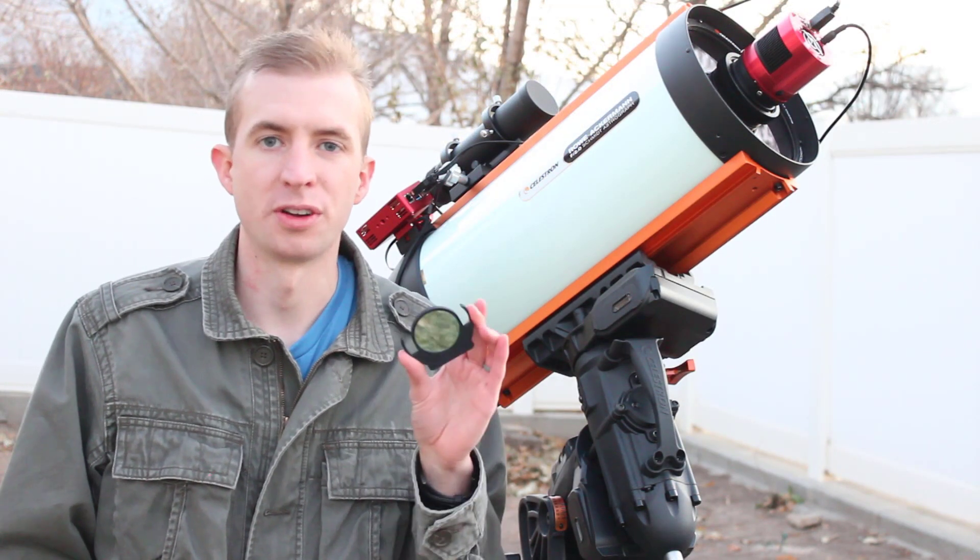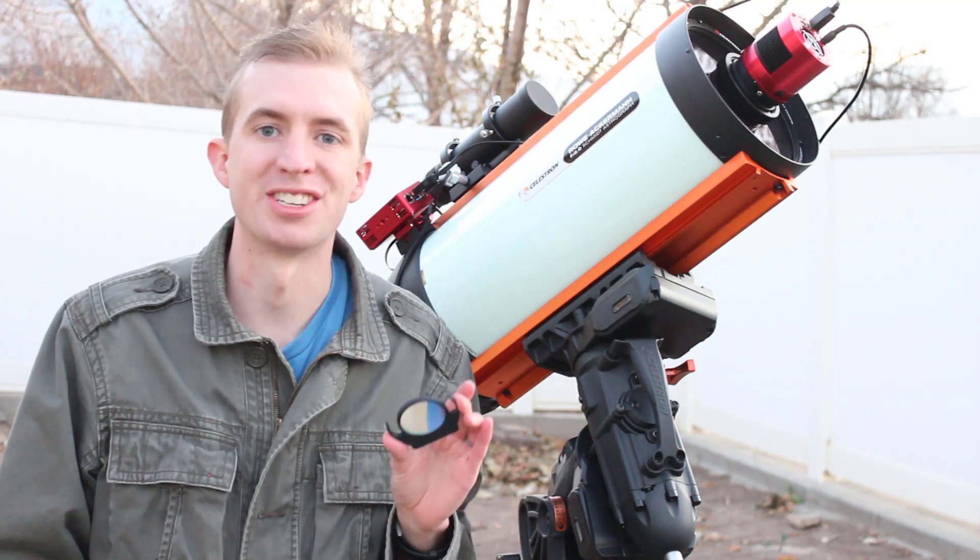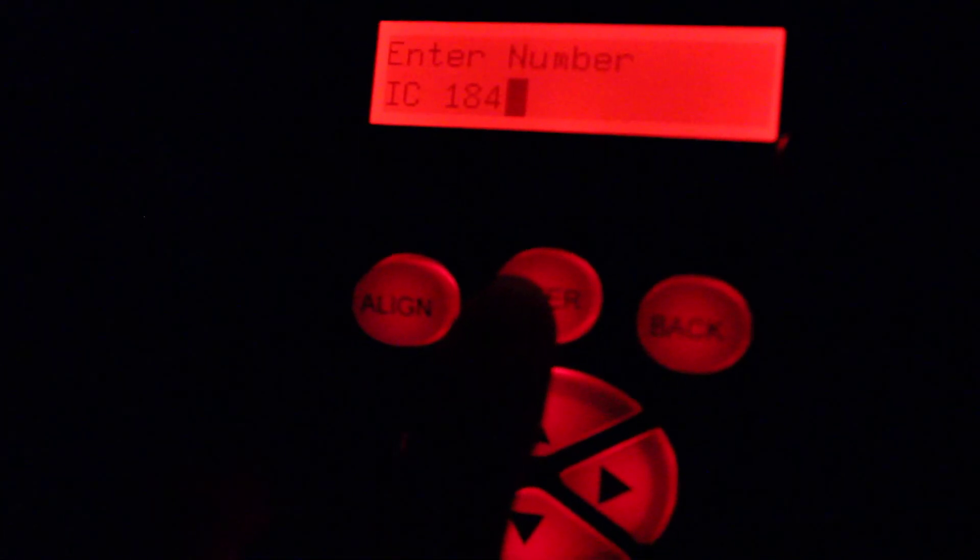I wanted to start this review off a bit differently today by showing you my first light with this filter. For my first light with the IDAS NBX, I'm going to go over to IC 1848. So here we go.